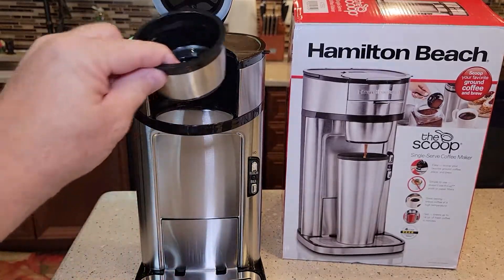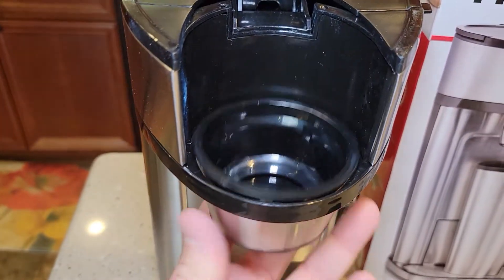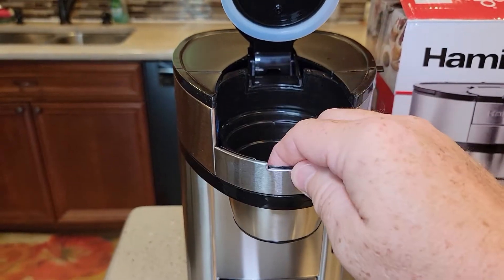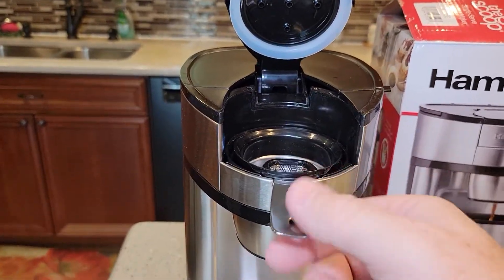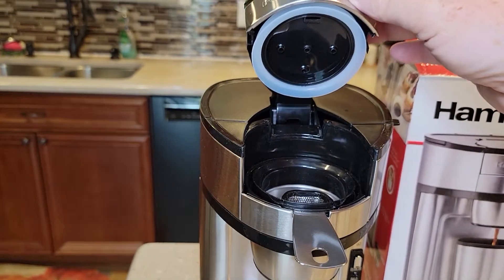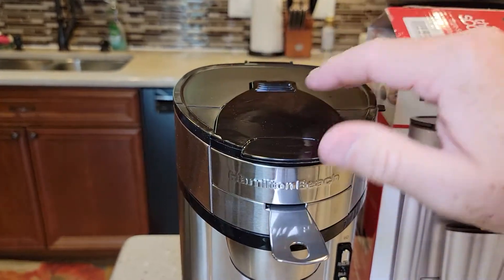So let's reassemble. We're going to put this cup in first — it kind of sits there. Then we install this — it's got this metal part. Then we install the cup. There's kind of like a cutout there for the handle. And this comes down. It doesn't really snap or anything — just kind of the spring holds it down. There's no real snap.